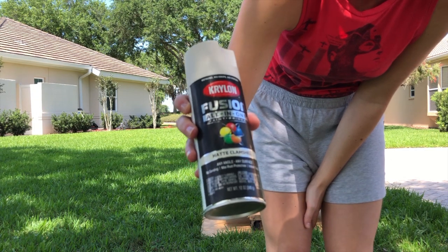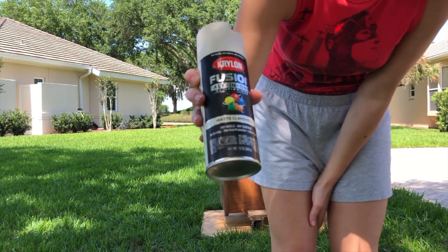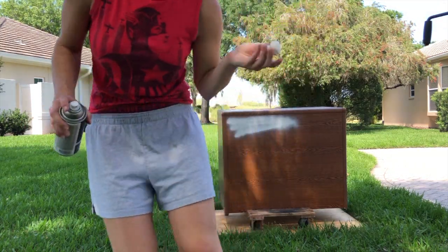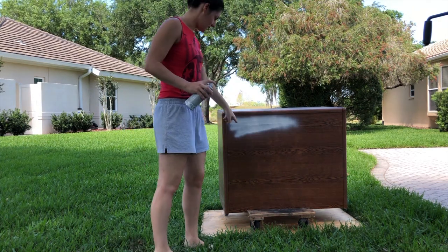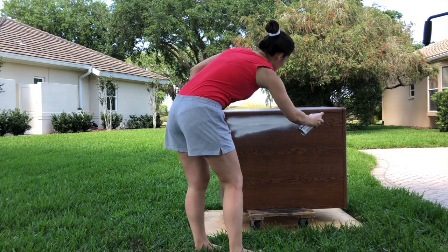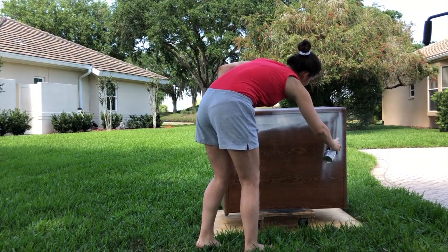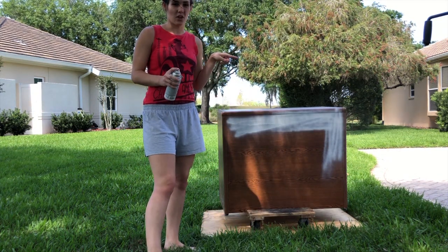This is the paint I'll be using — Krylon Fusion All-in-One, it's a paint and primer. Hopefully it matches our regular furniture color. See this little drippy thing? That's what you don't want — if you were looking at this for a tutorial, but you shouldn't be because I don't know what I'm doing. Thankfully that part is on the back, so by the time I get to the front I'll have the hang of this.